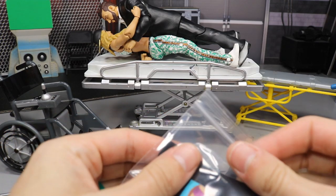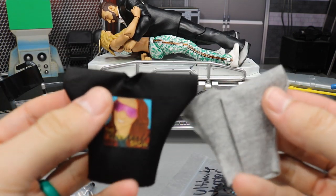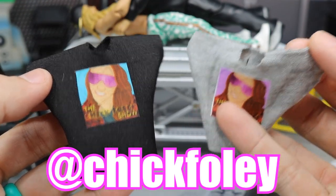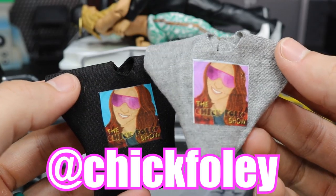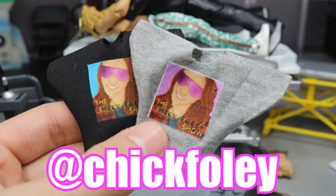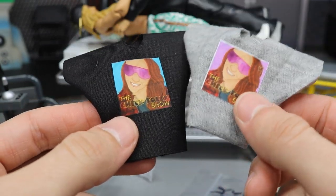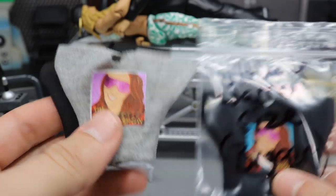Now I'm going to be opening these new WWE action figure t-shirts that my good friend Sheena from Chick Foley sent over. They are custom Chick Foley t-shirts. If you don't follow her on Instagram, her handle is Chick Foley and she has a sick podcast called the Chick Foley Show — you can find it on iTunes and Spotify. She talks about WWE, WWE figures, pickups, and she and her friend Phil are really funny and entertaining.